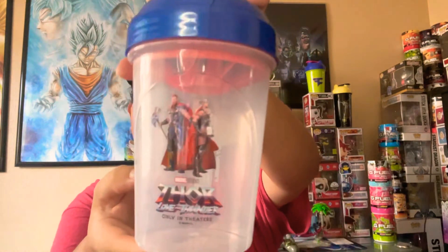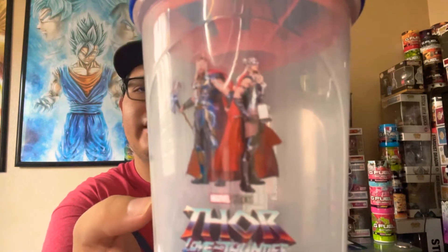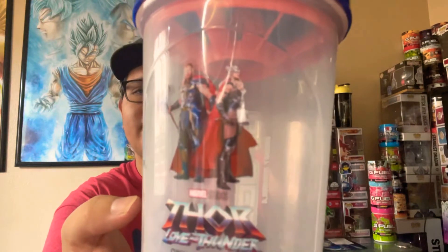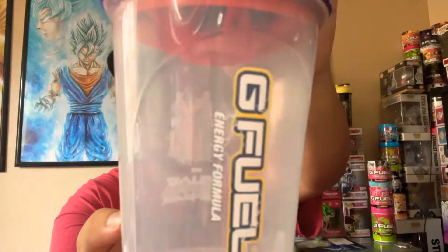Let's get started. We got the shaker — you can see we got Thor and Mighty Thor, aka Dr. Jane Foster, and the Thor Love and Thunder logo. All in theaters.